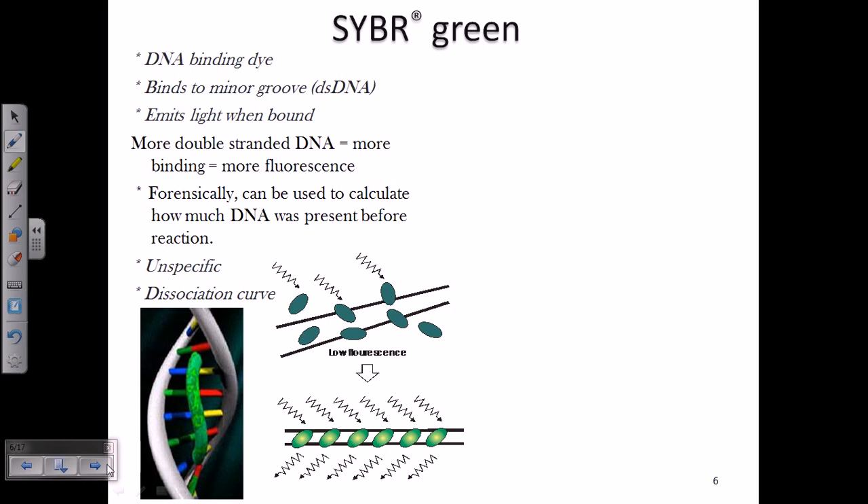Let's first talk about SYBR Green. SYBR Green is a DNA binding dye — it binds to the minor groove of double-stranded DNA. This is the most important concept about SYBR Green, because it can only bind to double-stranded DNA and specifically to the minor groove. You can see the binding of SYBR Green here; it is a green colored dye, as the name suggests.